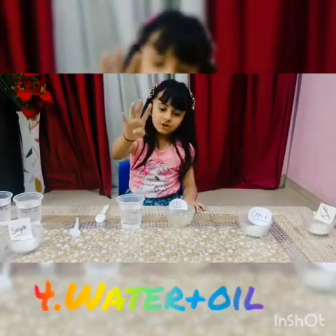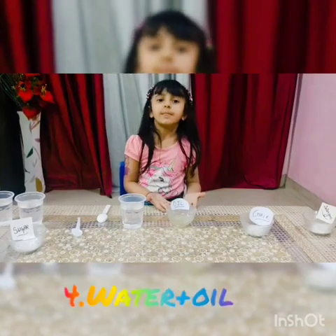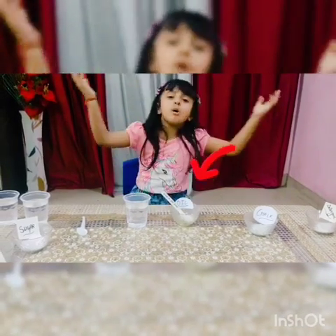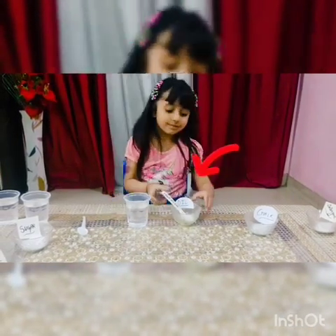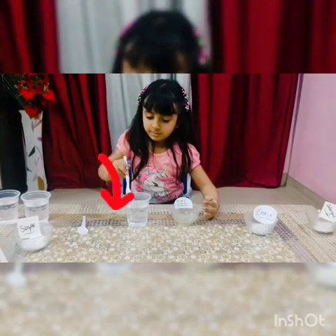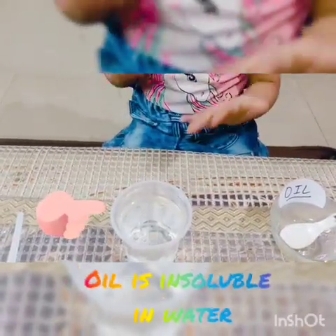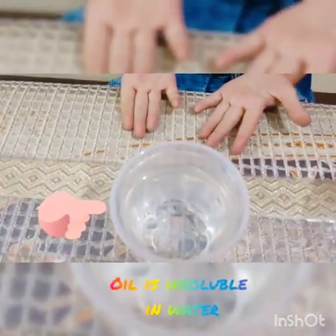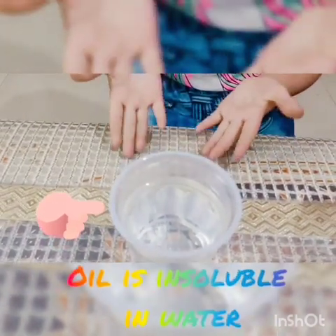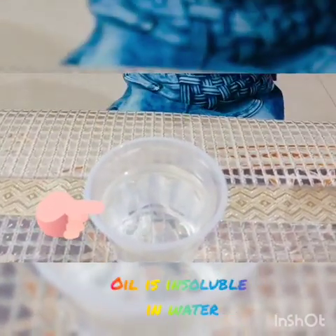Fourth: water and oil. Pour some oil in water. Now you can see — oil is insoluble in water.